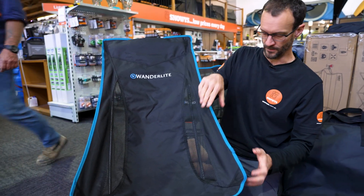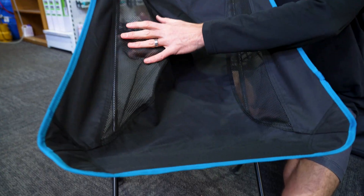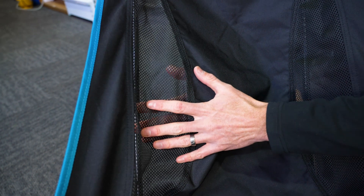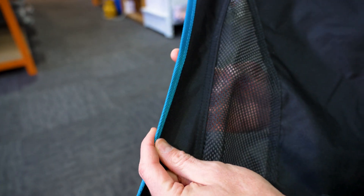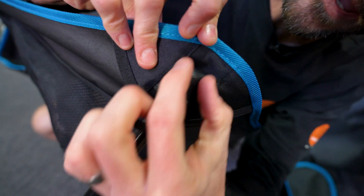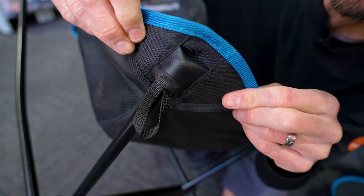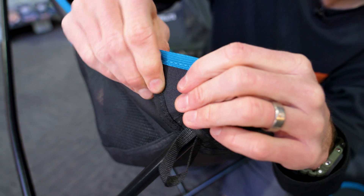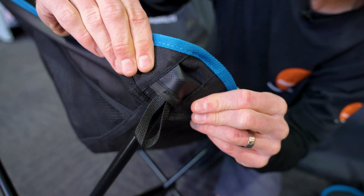Let's cover off on some of the materials. This sling is a 600 denier polyester with a poly mesh on the side for a bit of breathability, and that's all bound on the edges with nylon or polyester binding so the edges are nice and secure. The corners are all reinforced — there's like a PVC pouch here where these poles sit into, and that's all reinforced around there with a firm or flexible plastic to give extra reinforcing on the corners.